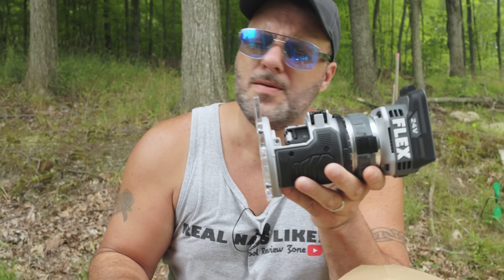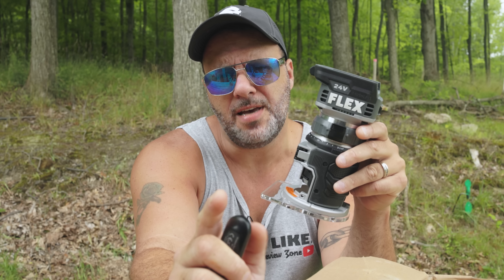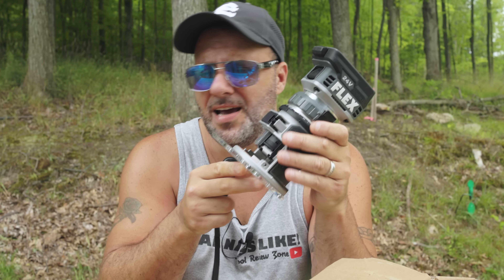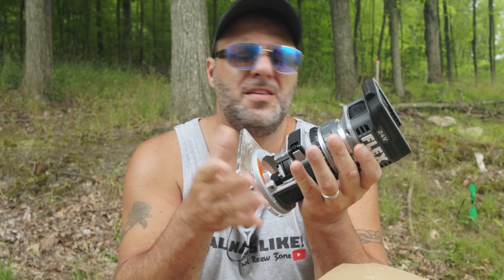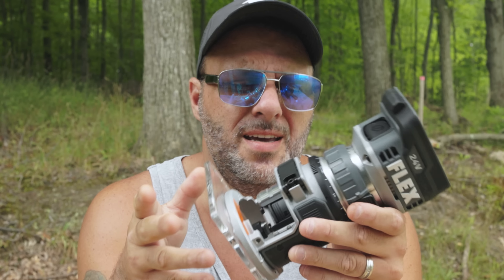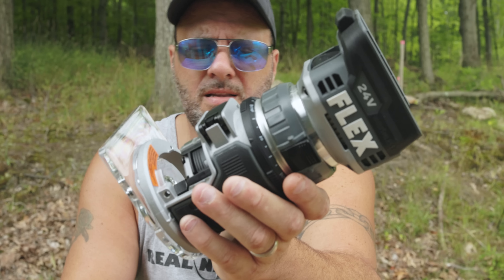I already know what some are going to say — I'm going to have a couple of people leave a comment that this router looks exactly like the DeWalt. But here's the thing: it's a router, they all look the same. Pretty much every impact wrench looks exactly like the other impact wrench, the impact driver looks exactly like another impact driver, a screwdriver looks like another branded screwdriver. So yes, it does look like the DeWalt, the Milwaukee, the Makita — but it has a couple things that they don't.